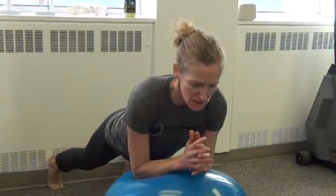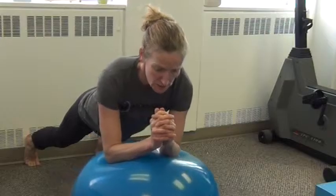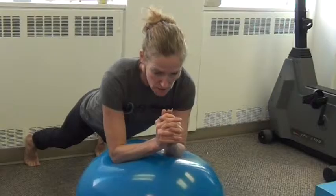Just getting here can be a bit of a challenge, so even just holding here can be the exercise. But adding a rotation motion is where we're stirring the pot — doing several rotations in one direction and then the other direction.